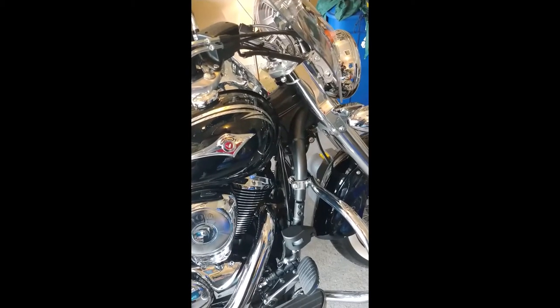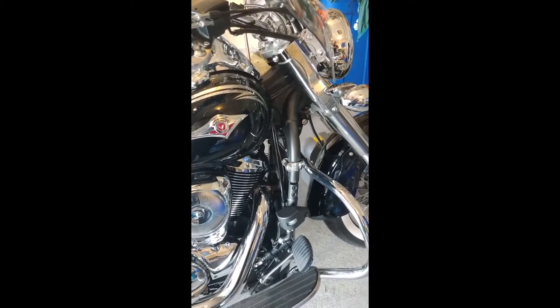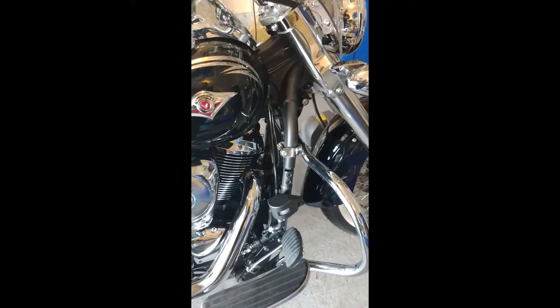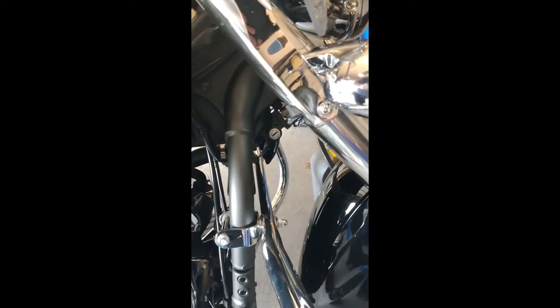To start, I want to figure out a good mounting location for the new horn. This is the current horn location and I need to make sure there's enough clearance.